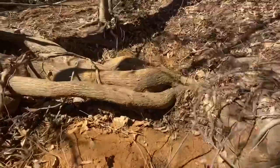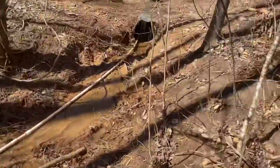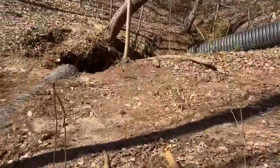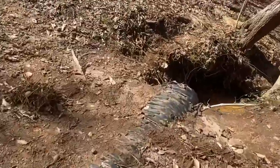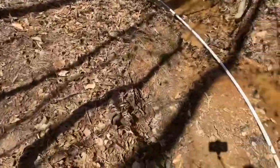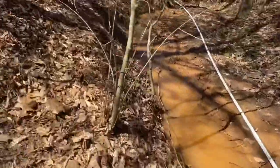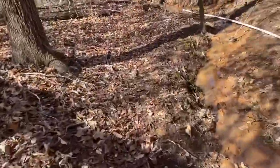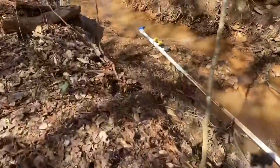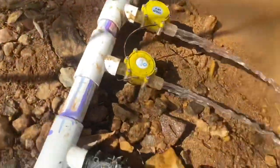I wanted to show you guys this — I got a couple of couplings and just put my old generators back in. Of course the wires are broken on them so they're not really going to do anything, but this is to show how much pressure we have now that the pipe's cleaned out and the water height is a lot higher. The generators were way down before and I brought them up about halfway from where they were, and we have a lot of pressure.